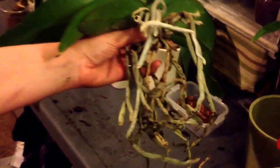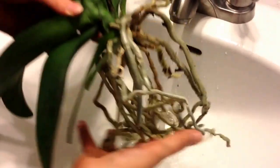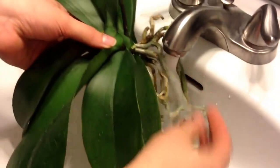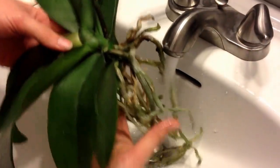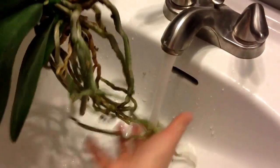So let's go to the sink and rinse off these roots. Just with some lukewarm water, we're going to clean off the roots as best we can, just to get off anything that might be lingering. Don't really worry about getting too much water in the plant because we're going to hang it upside down and let it dry. Just give them a good soak.